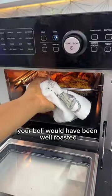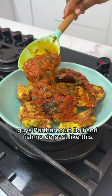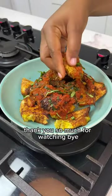At this time, your bole would have been well roasted. Guys, nothing beats a good cut bole and fish like this. Bolly or bole — let me know. Thank you so much for watching.